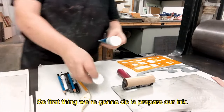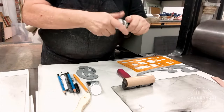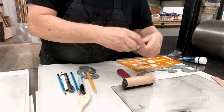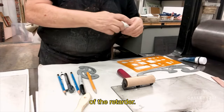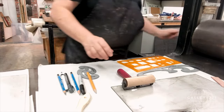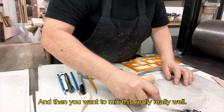So the first thing we're going to do is prepare our ink. You want to prepare a little bit at a time. And then you want to make sure there's not too much water on the top, and you just want a little bit of the retarder. Put these away, and then you want to mix this really, really well.